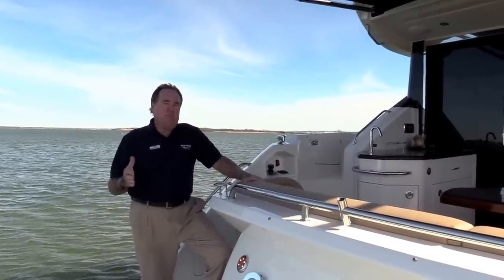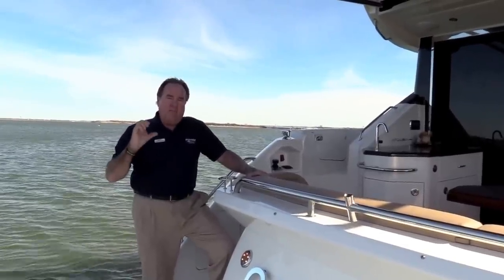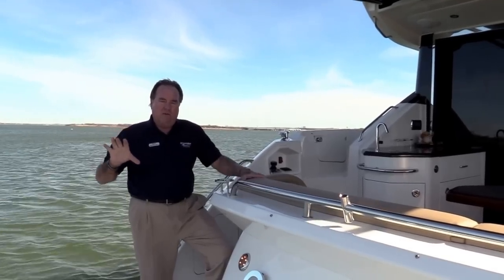We delivered this boat last year in the spring. It was in the Fort Lauderdale Boat Show last year and was a designer boat, so it has a neat interior with lots of cool decorations.